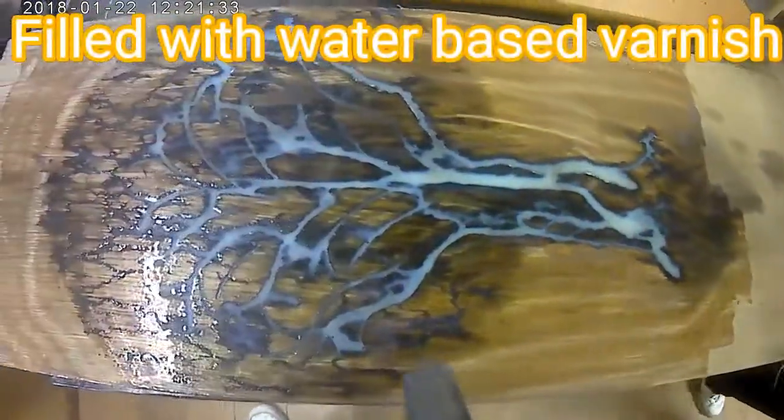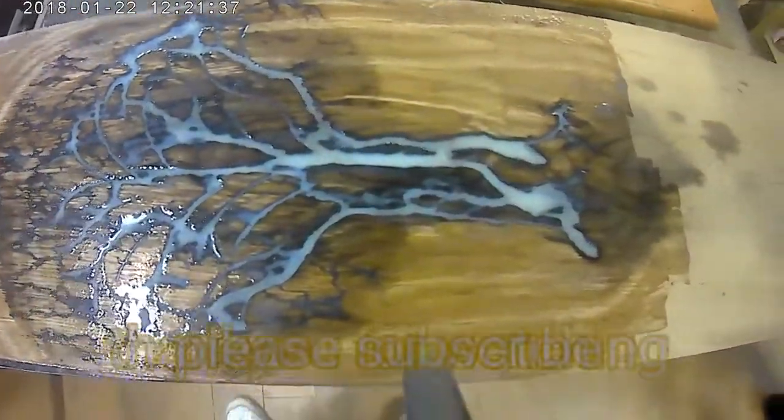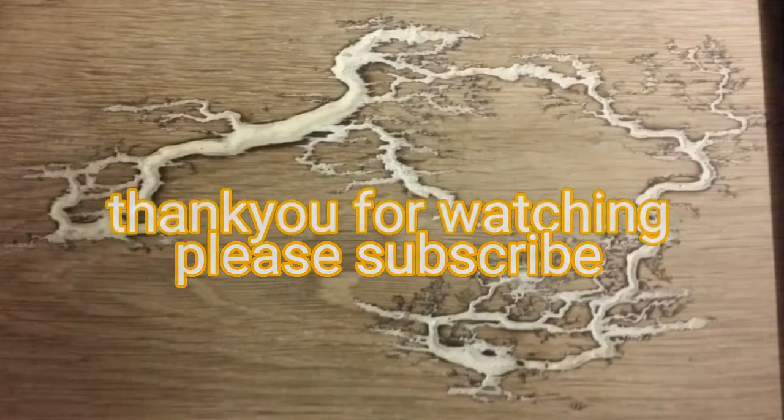I have done this to fill up some of the deepness, and when I come to fill it with the glow-in-the-dark substance, I am not using as much product. I hope you have enjoyed this video and feel free to like and subscribe to see this project more in the future.